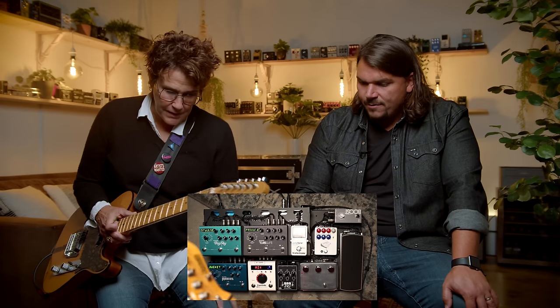This guitar too is sort of the signature funk machine — kind of is. So I've got the best of both worlds with this setup. It is a beast of a board.